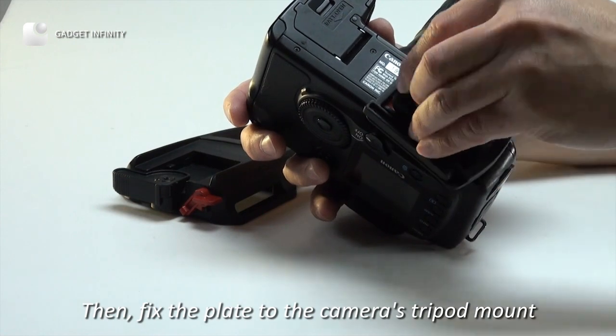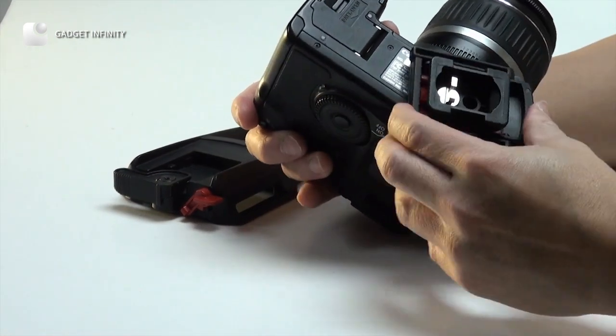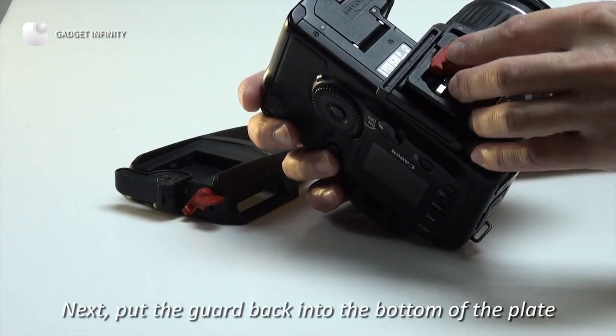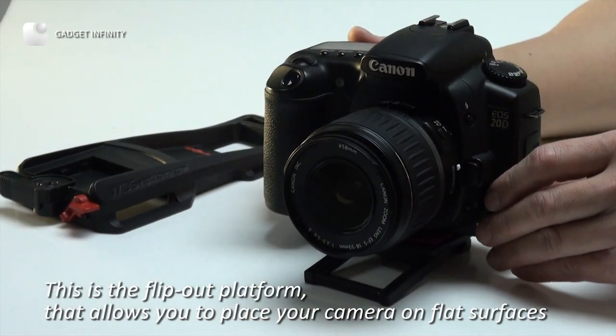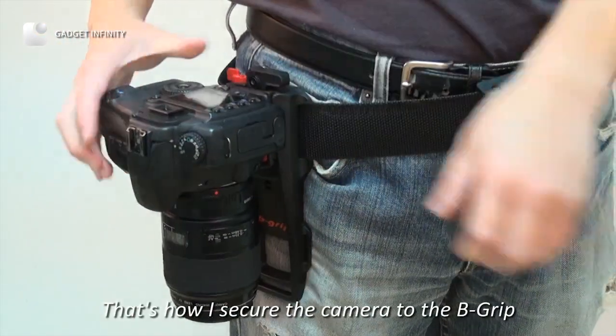Then fix the plate to the camera's tripod mount. Next, put the guard back into the bottom of the plate. This is the flip-out platform that allows you to place your camera on flat surfaces. That's how I secure the camera to the B-grip.